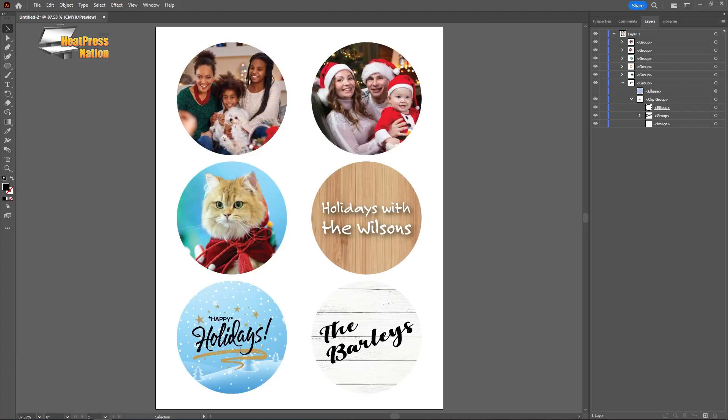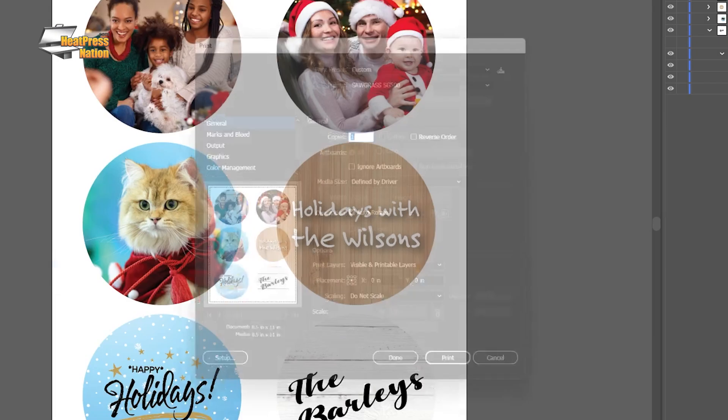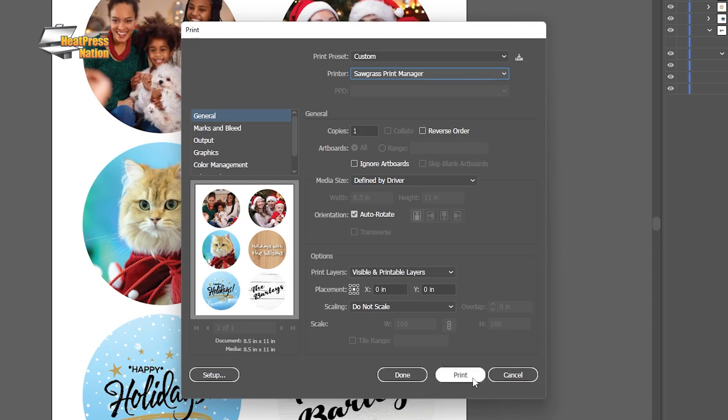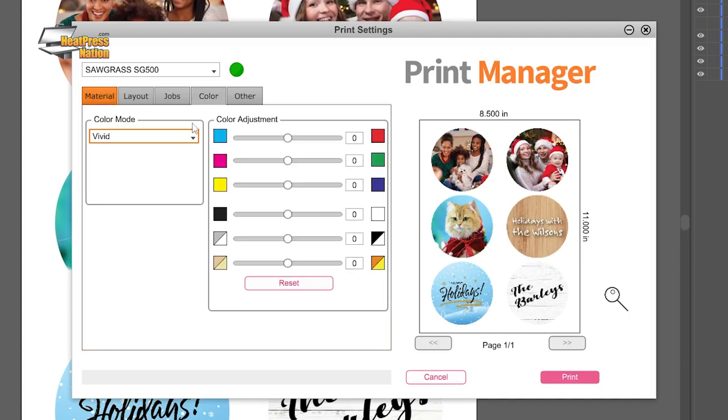Once your ornament-sized images are ready to go, you may print them through your sublimation printer. For Sawgrass printers, send the page to Sawgrass Print Manager with these settings: substrate to acrylic, paper to the loaded paper's profile, uncheck mirror, and color mode in the color tab set to photographic or vivid based on your preferred level of color saturation.